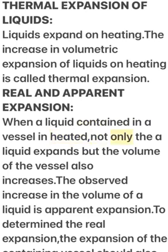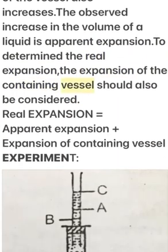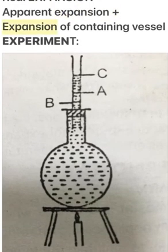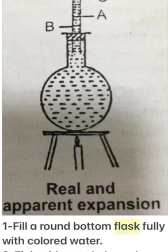The observed increase in the volume of a liquid is called apparent expansion. To determine the real expansion, the expansion of the containing vessel must also be considered. Real expansion equals apparent expansion plus the expansion of the containing vessel.